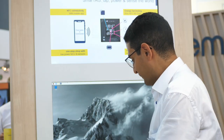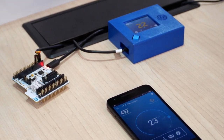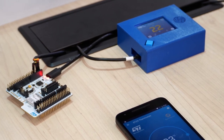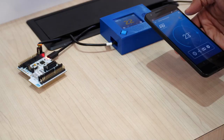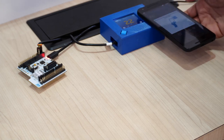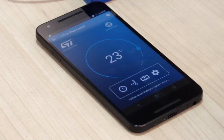Here, for example, I have a box which simulates a Thread thermostat connected to a Thread network. What I would like to do is connect it to my local Thread network. So I use my app, I simply click on the Thread button here, get it close to the Thread box, and start commissioning.